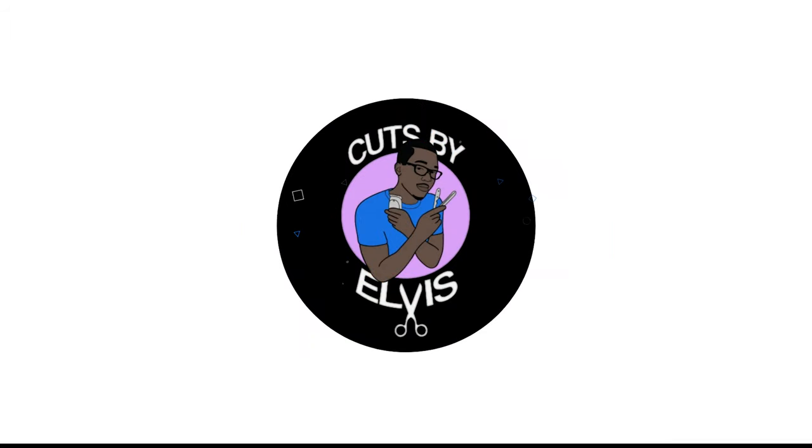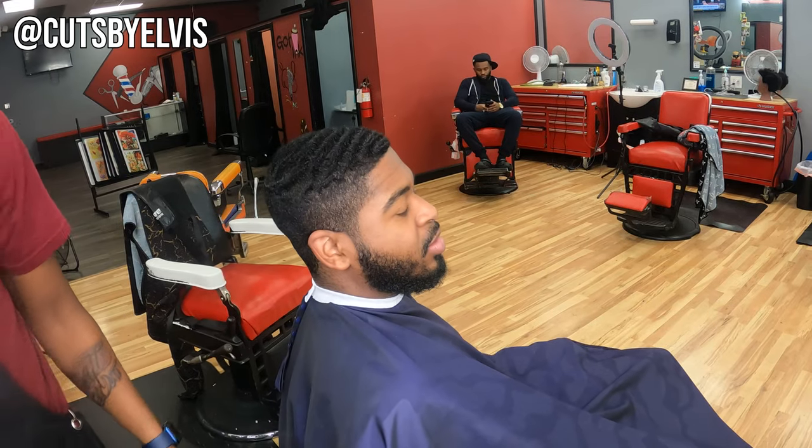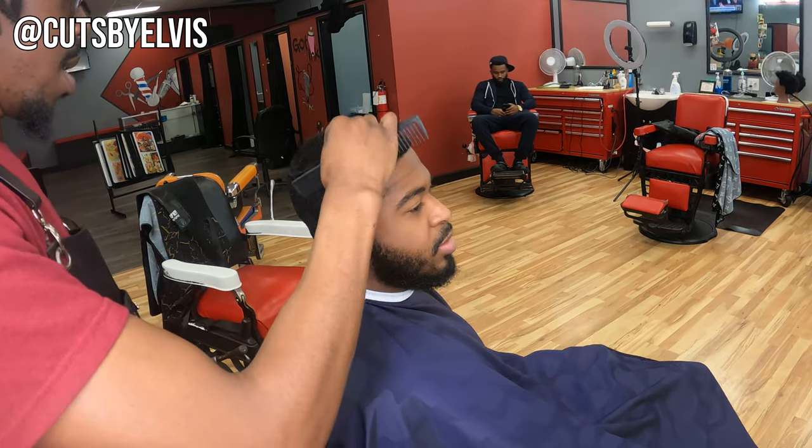What's good y'all? Ellis here. I'm finally doing it — it's a tutorial. Get straight into it. So it took me long enough, but I finally got y'all with a tutorial.